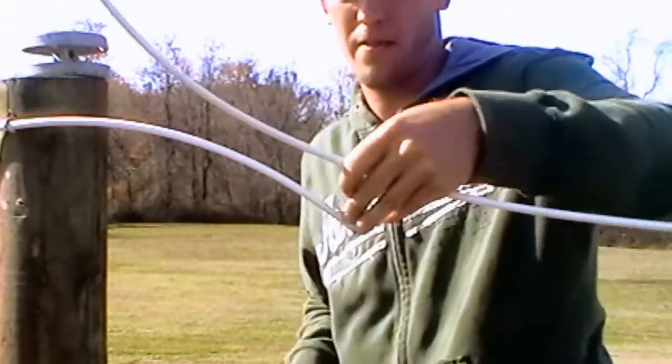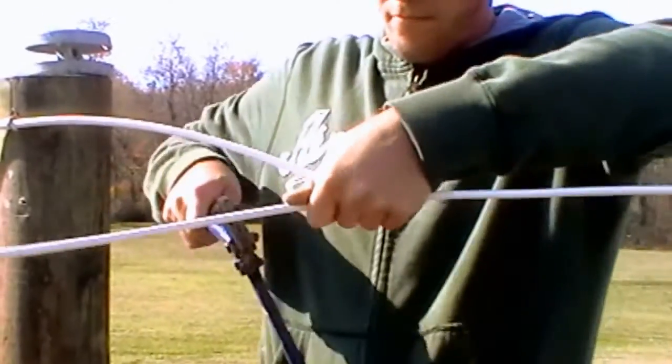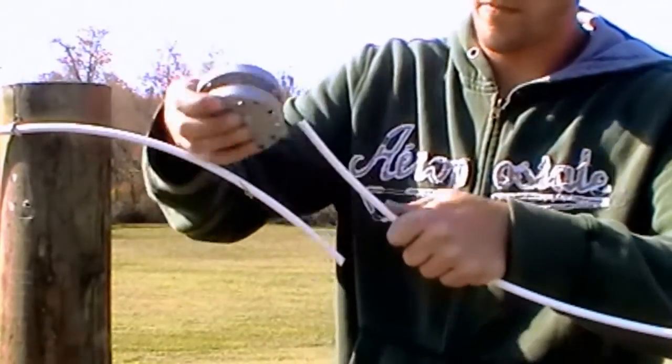To install the doughnut tensioner, go to the middle of the section of fence to be tensioned and pull out any slack. Position yourself near one of the line posts and cut the coated wire, removing excess while allowing four to six inches of overlap to remain, as you see here.